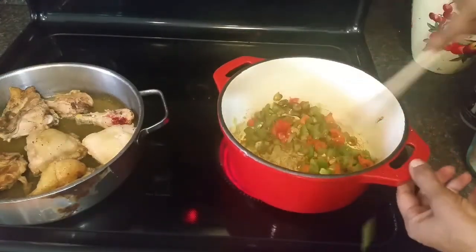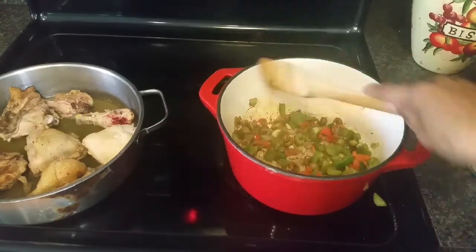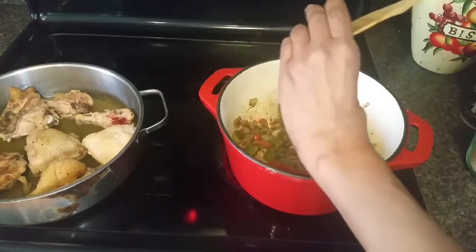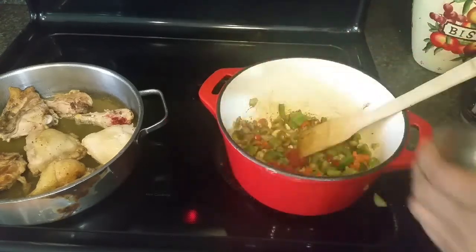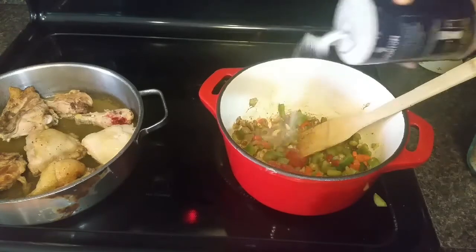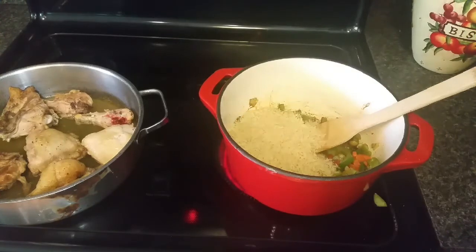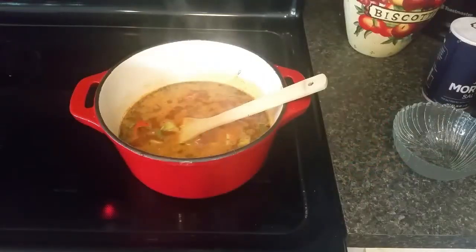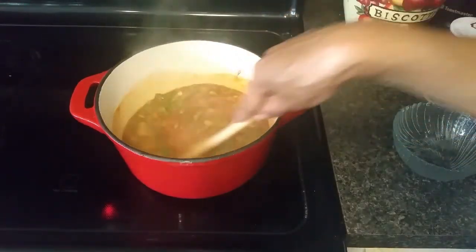My veggies have softened up just a bit, and now I'm going to add about a quarter cup of Cento tomato paste, about two teaspoons of salt, and two cups of rice. To that I'm going to add about three and a half cups of water — or you can add four if you like. I've got my three and a half cups of water in and I've stirred it all around with the tomato paste and veggies.